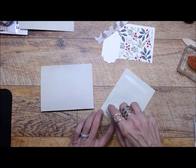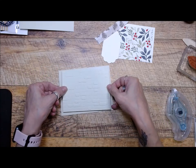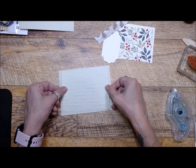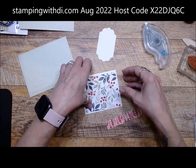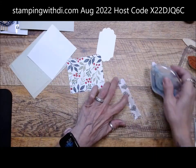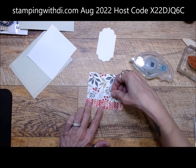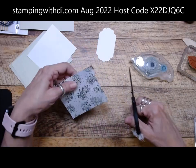Then we have some soft seafoam — that's going to go on here. It already has the texture on it with the mortar die. I will put the supplies I use underneath the video so if you want to make the cards like I did, you can reference back to the list. If you don't have what I have, it's not a big deal — you can just use a different stamp set. I'm putting this on at an angle.